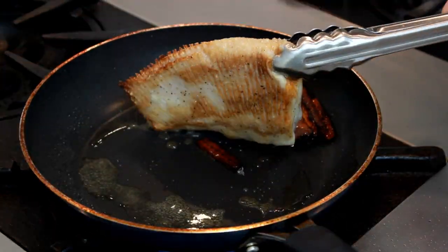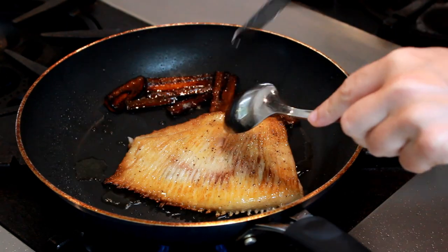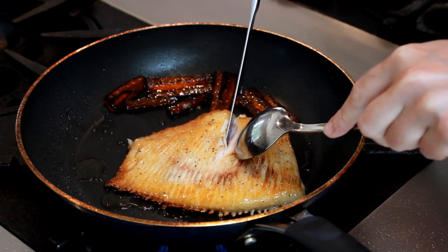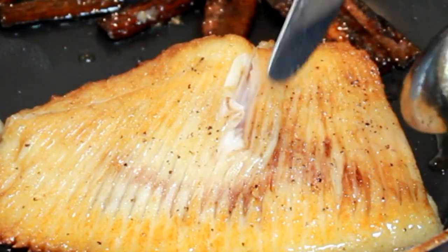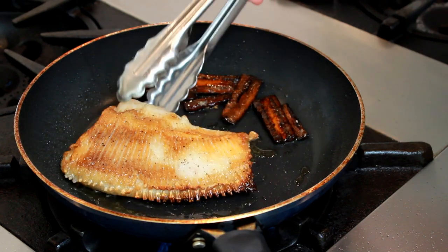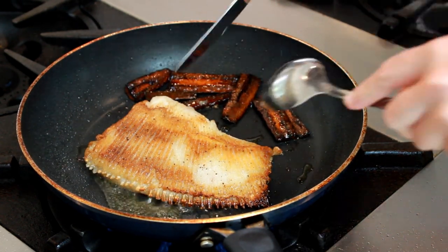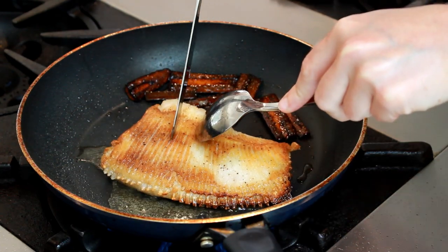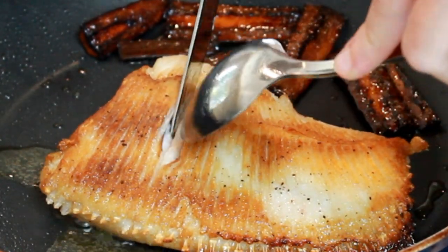Once both sides are brown, we'll start testing for doneness. I'll try to separate the flakes in the thickest part and see if the flesh pulls away from the cartilage. It's still a bit stuck, so let's reduce our heat to medium-low, flip it over, and let this side cook another minute. Meanwhile, I'll check the other side — always check both sides because the fillets are almost never the same thickness.